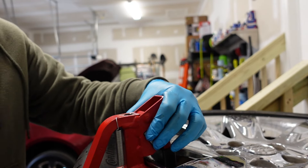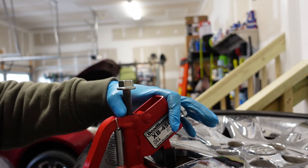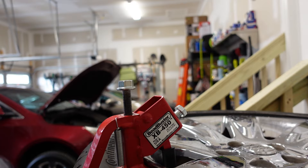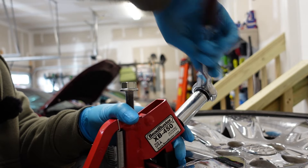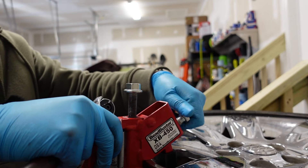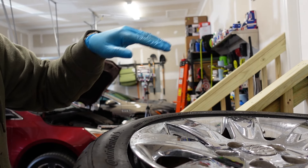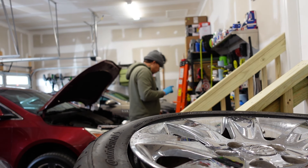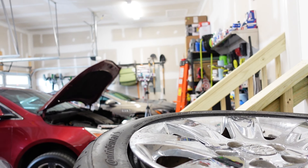I took it all the way out. I'm going to go get my other 19 socket so I don't have to switch them — so I don't have to do a switcheroni here. Got one part of the bead busted. One quick tip: when you do this, you don't want to do it right next to this spot. You want to work your way around — maybe here, here, and here. That should be sufficient.